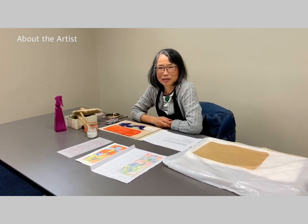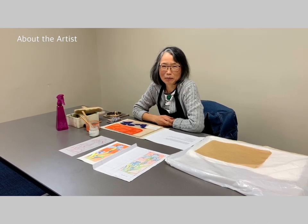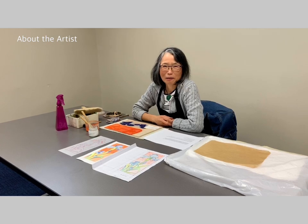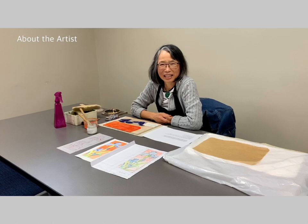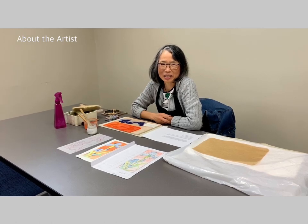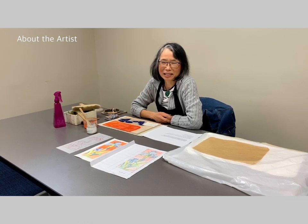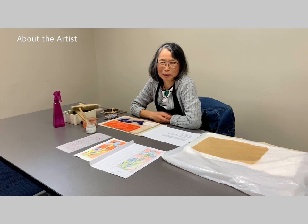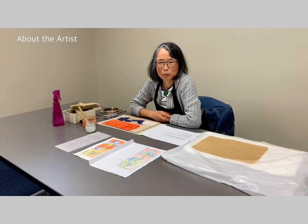Hello, my name is Nobuko Yamasaki. I make a Japanese woodblock print called Mokuhanga — moku means tree and hanga means print. I studied Japanese woodblock print at Seika University in Kyoto. My major was design, but I took woodblock print in my third year of college.